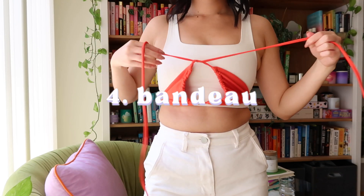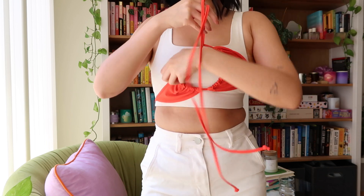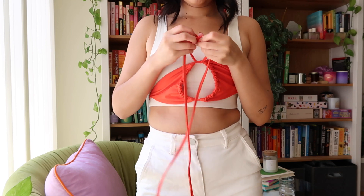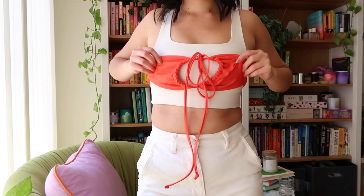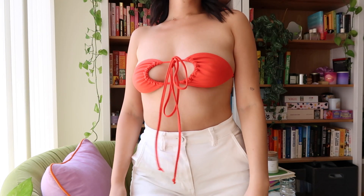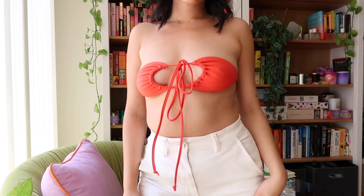For this one, we're starting with the ruched halter, but instead of tying the ties around our neck, we're going to just tie them in a little bow right in front. And magically, you have a keyhole bandeau.